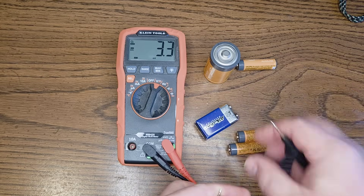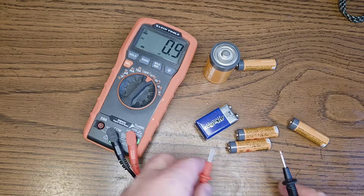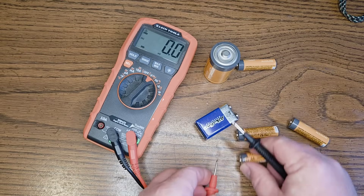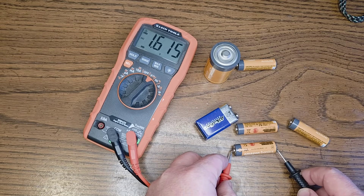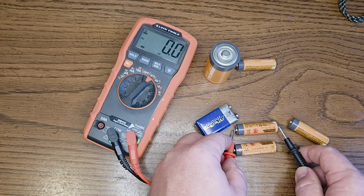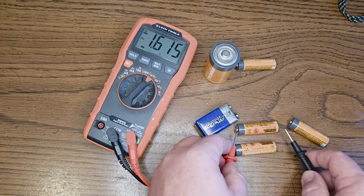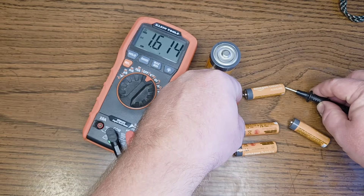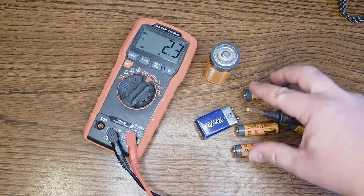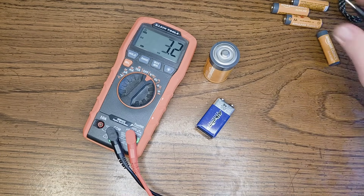We're going to test these other batteries. Just line them up — 1.6, 1.6. So all of these double A batteries are still good.